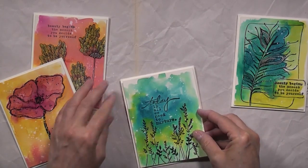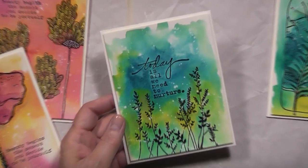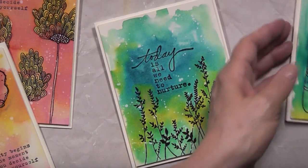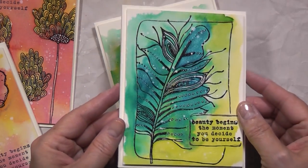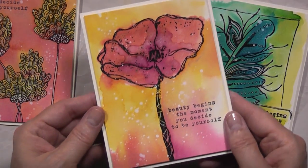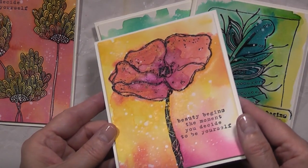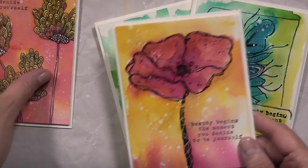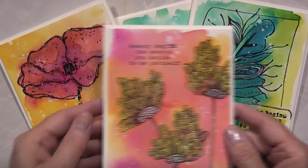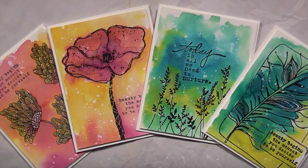And that's pretty much it — there you have it, my four cards. Very quick project, but it's nice to have a stash of cards at the ready when you need them. I love how they shimmer. This one is probably my favorite — I love the background and how it turned out. I hope you've enjoyed this process video; it's a quick project with gorgeous images. If you have any questions or comments, feel free to leave them below. Thank you so much for watching and I will see you later. Bye!